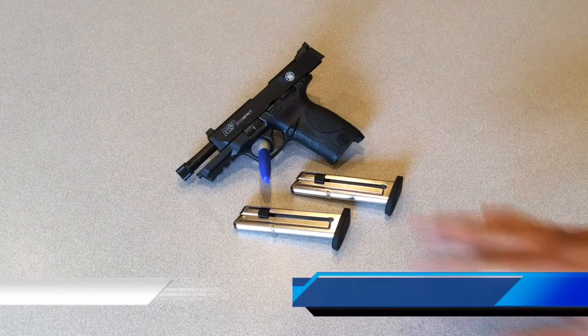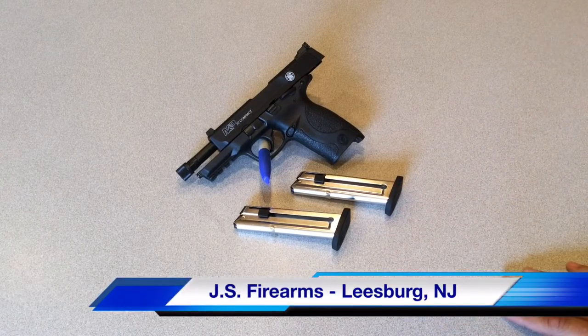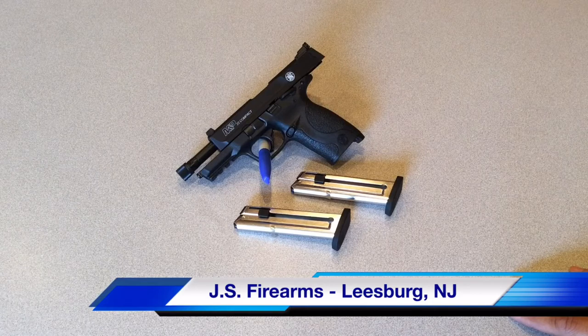This pistol was purchased from JS Firearms in Leesburg, New Jersey. If you get a chance, check them out at www.jsfirearms.com — they have a lot of items available including ammo, pistols, and rifles, and they're very affordably priced. Definitely check them out, they're a great shop.